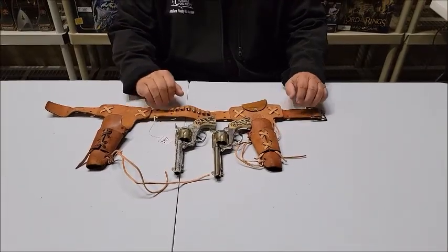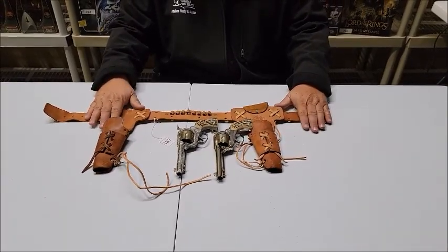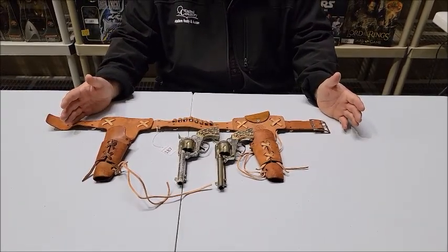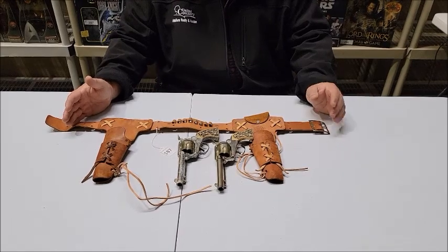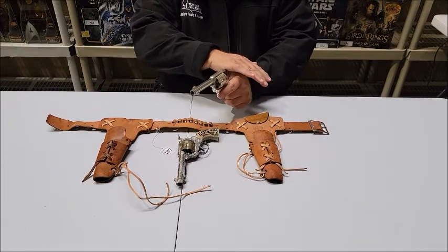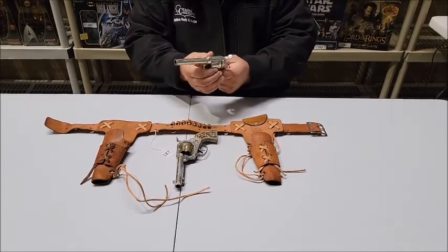Lot number 187 is the cap gun set from my youth. This is just beautiful — I love the Mattel fanners. This is the shoot and shell fanner from Mattel. Both guns work fairly well; this one tends to be a little stiff.